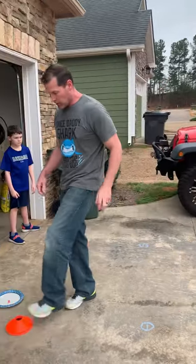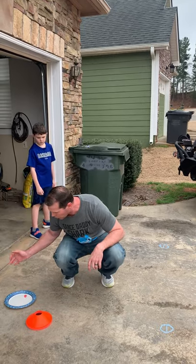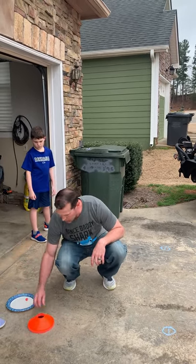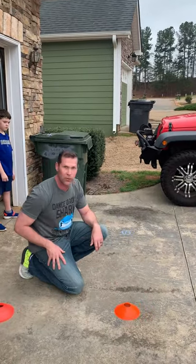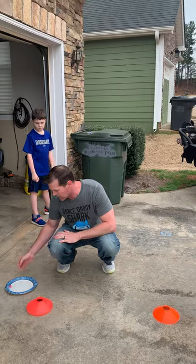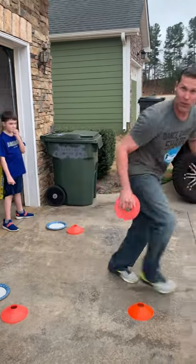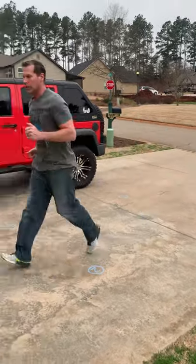What they're gonna do is roll the dice. If they roll a one, they go put that cone on the first spot, then run back. Then they roll the dice again. They roll a three, they run it out to the three, drop the cone, run back.